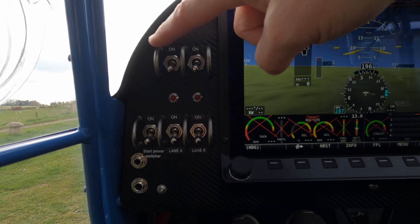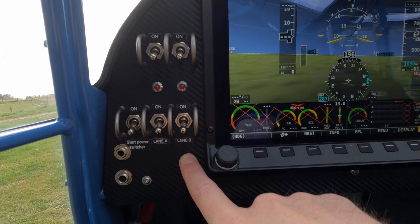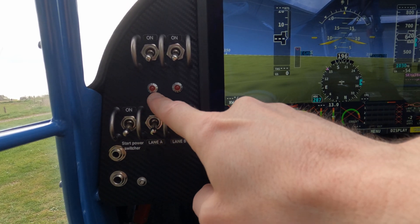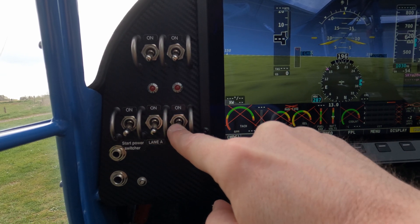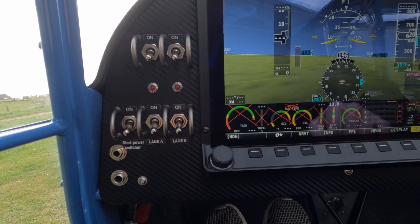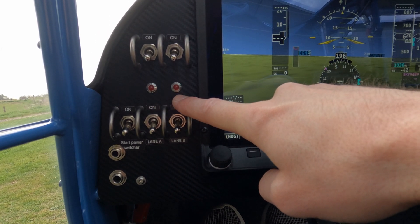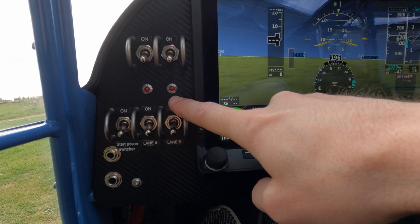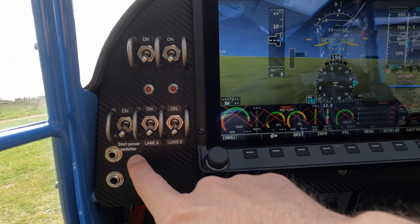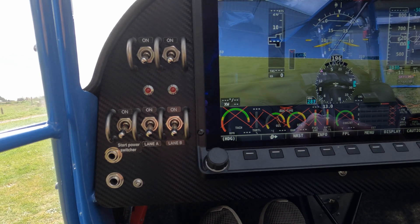On this side we have the fuel pumps — there are two electrical fuel pumps. Being a fuel-injected engine, we have lanes A and B rather than magnetos. Above these are the engine fault lights: if any lane develops an issue, the fault light comes on. Rather than a mag check, I just look for those lights to make sure they extinguish after startup and illuminate when I first turn the ignition on, to ensure there are no electrical faults. There is also an emergency starter switch, which is only used in emergencies and has its own protocol and checklist.